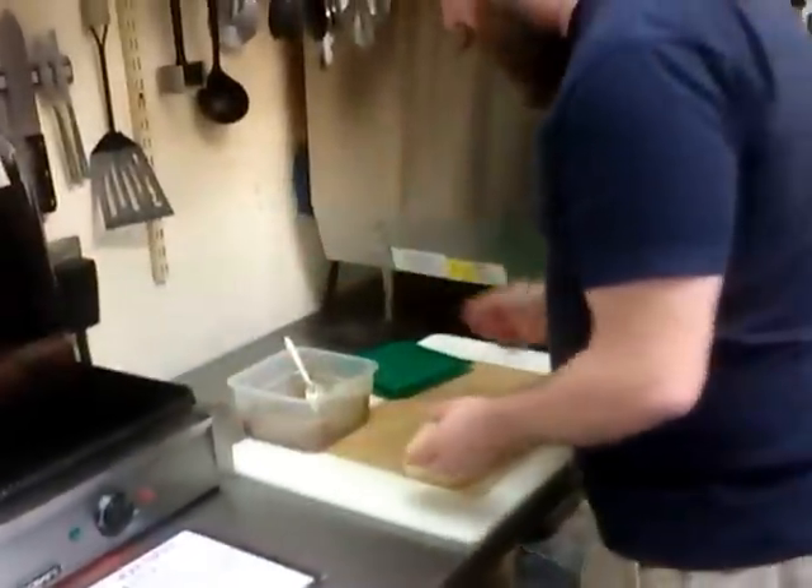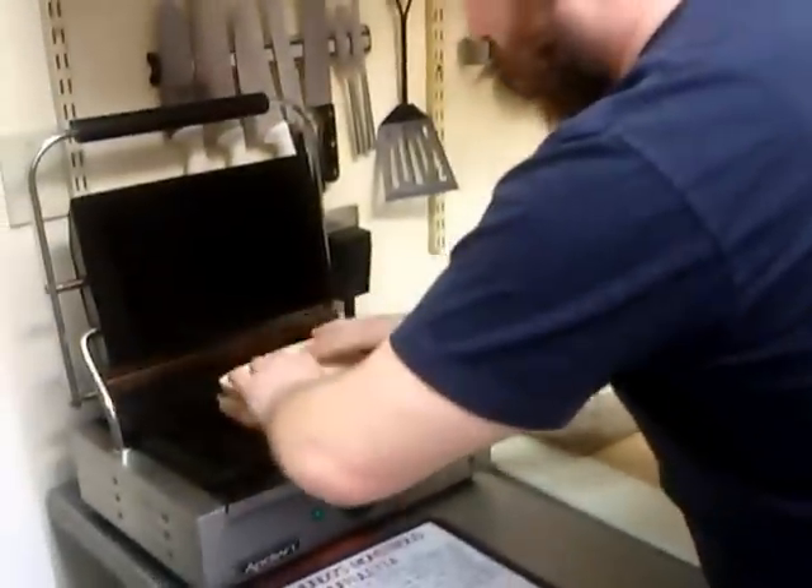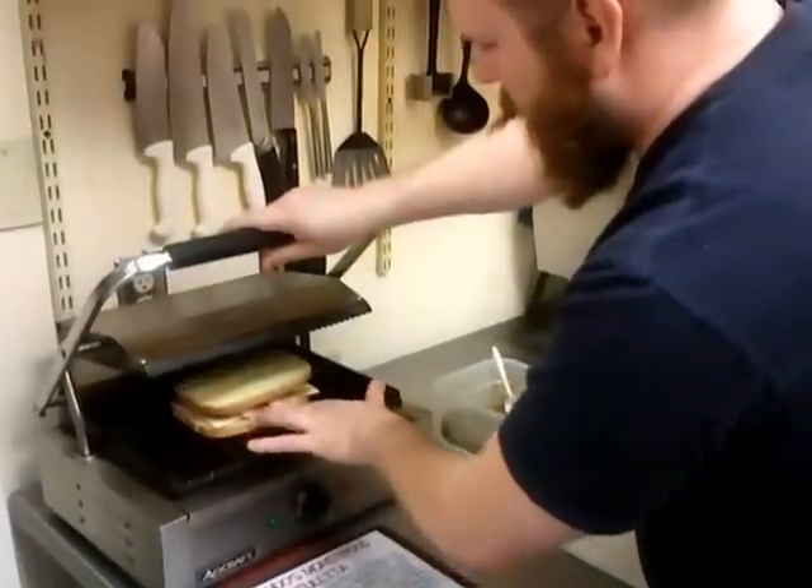Panini press. Or you can use a stove, some butter, whatever. Place that on my panini press. Put that in there. Perfect. That's going to cook for a few minutes.